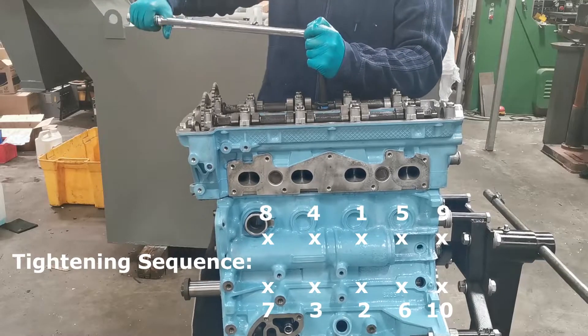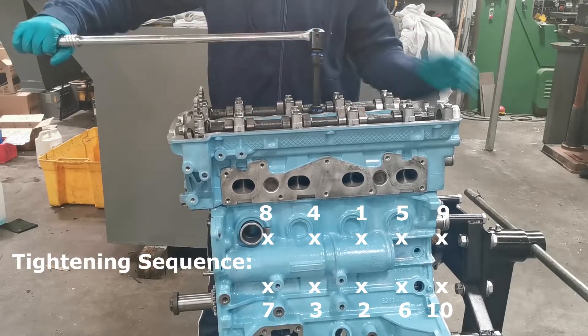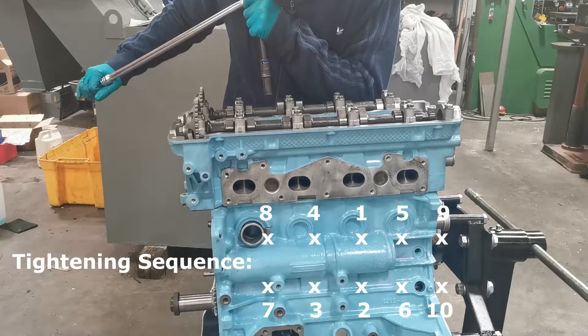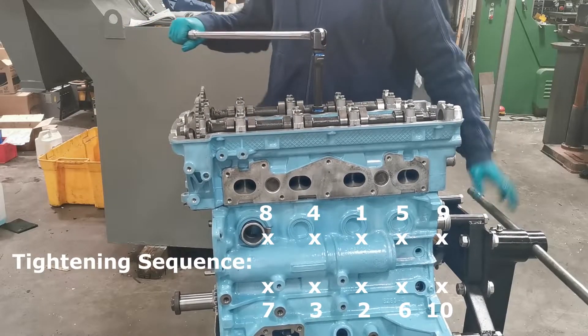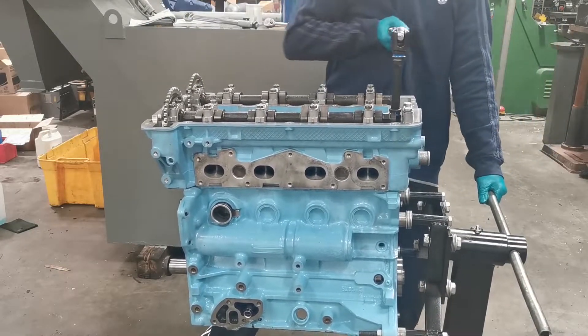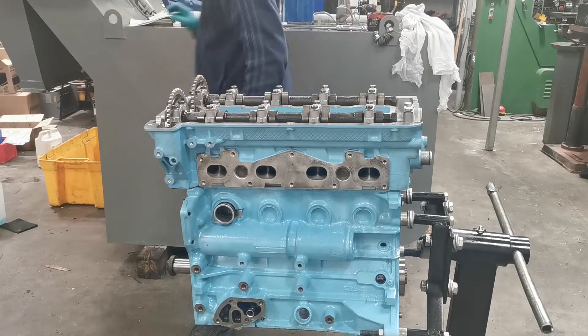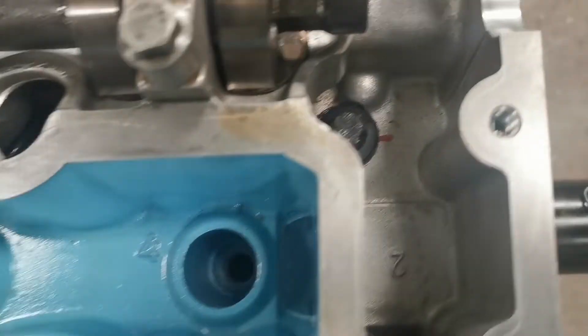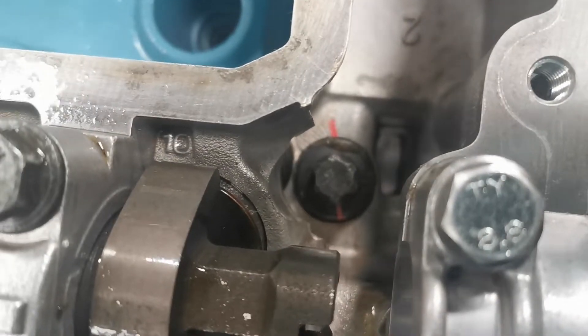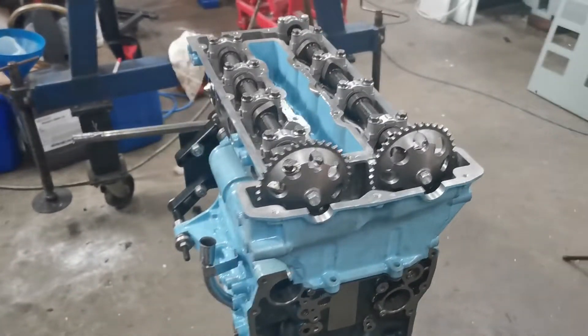Nearly there — a little bit more — there you go, that's tilted through 90 degrees now. The match marking is 90 degrees away from where it originally was. So that's the top block on and it's starting to look a little bit more like an engine now.